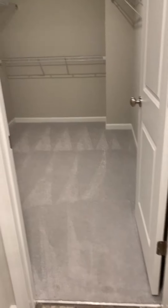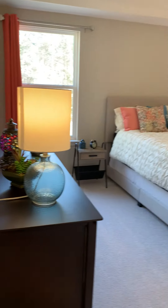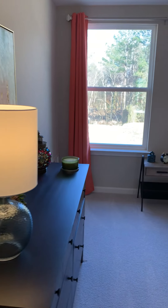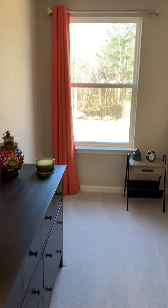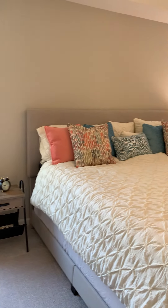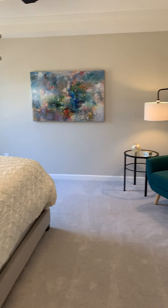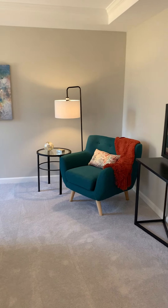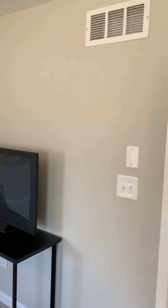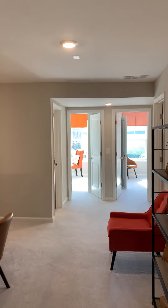As we prepare to end our tour, take another look at the master bedroom. To view more videos, photos, and information, please visit our website at ODwyerHomes.com — that's O-D-W-Y-E-R-H-O-M-E-S dot com. Thank you for watching.